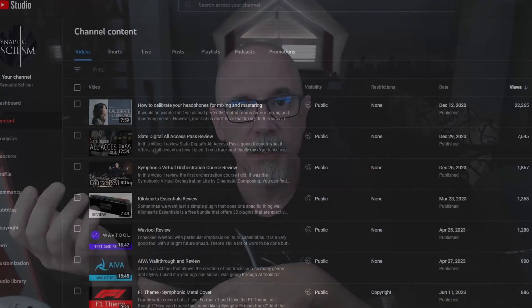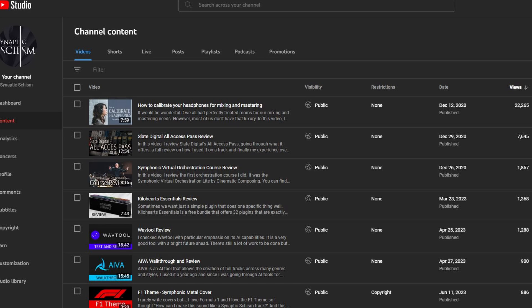Hello beautiful people, this is Vlad from Synaptic Schism. Today I'm doing something a little bit different — it's the first time that I'm revisiting a topic I already made a video about, and that topic is how to calibrate your headphones for mixing and mastering. I'm going to give you the short version so that you can decide if you want to watch the rest of the video.